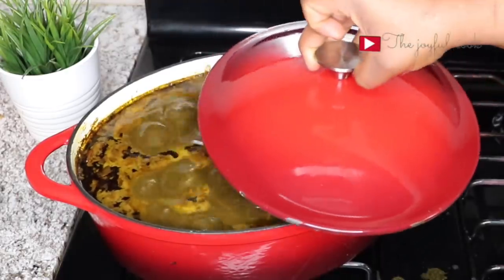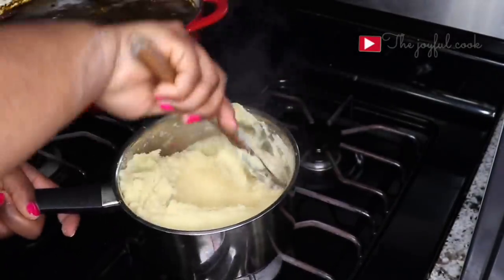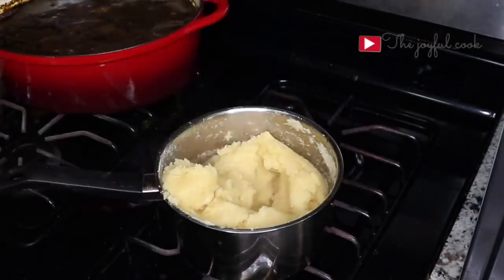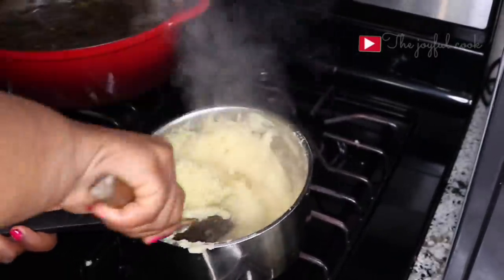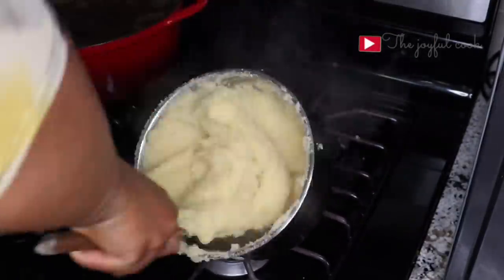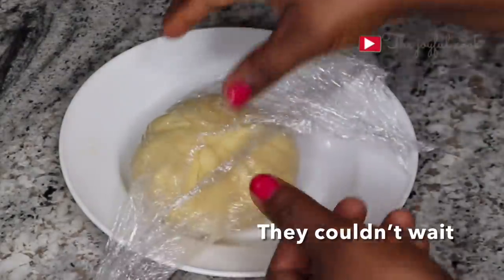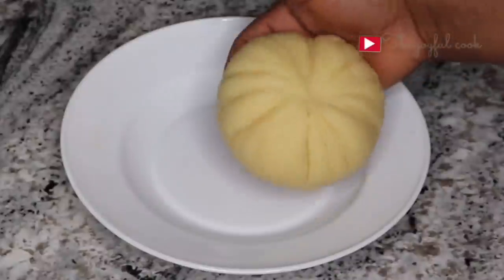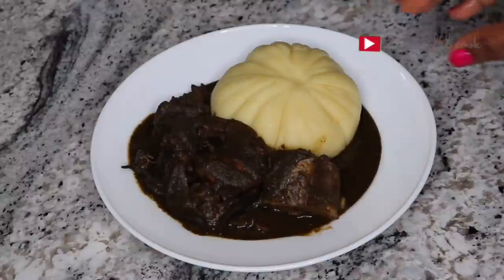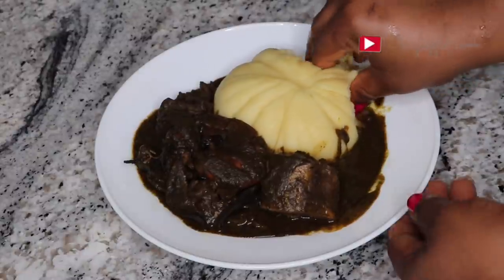I'm going to take it off the heat now and make my semu. This soup goes best with pounded yam or semu. I don't feel it that much when I eat it with eba — I prefer it with pounded yam, semu, or even eba. I have a detailed video on how to make semu — I'll link it in the description box just in case you don't know how. Semu can get lumpy sometimes, so check the description box for how to make lump-free semu. This soup is not complete without fresh mackerel fish — the taste and aroma it adds to the soup is pure heaven.